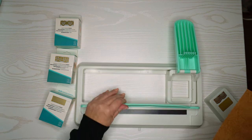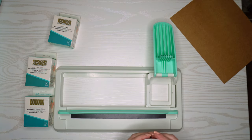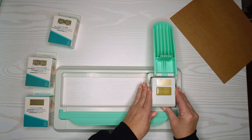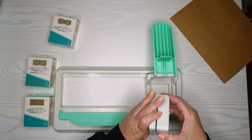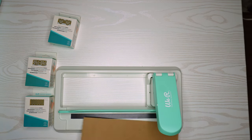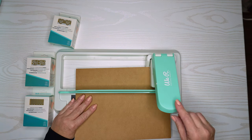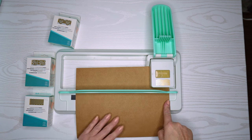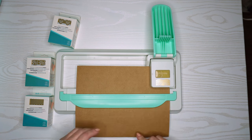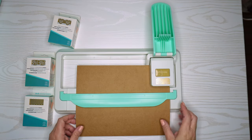It has a magnetic strip which is going to hold on to the paper, and then you have to put the border punch itself in. It's a little bit confusing because you'd think it would go one way, but you actually have to see that the top part has sharp edges and the bottom has rounded corners. That's how you know which way it goes in, but you'll see throughout this that I forget every time.